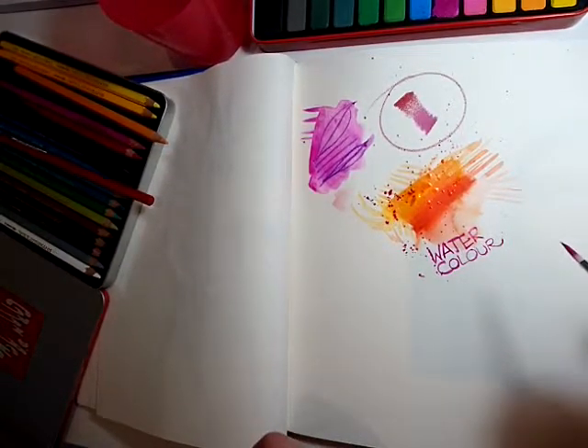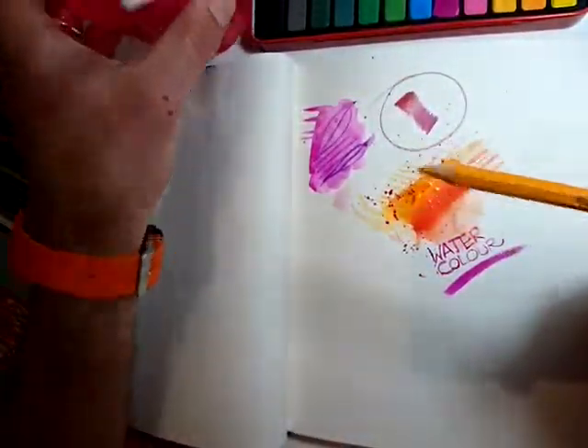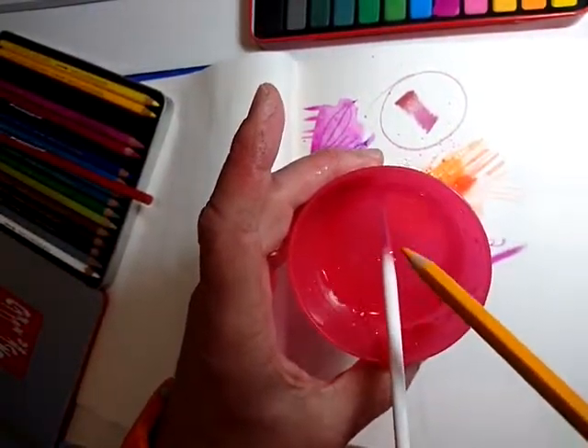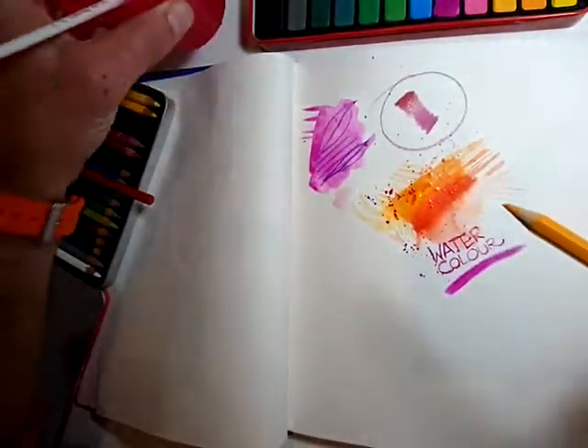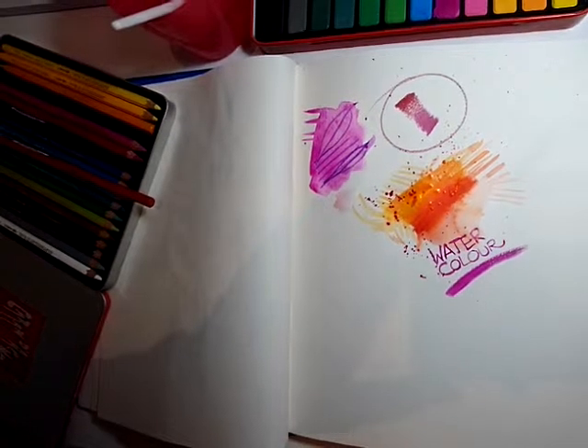One thing I never do with watercolour pencils: never stick your watercolour pencil directly into the pot of water. That's a big no-no. Have a think about why — off you go!